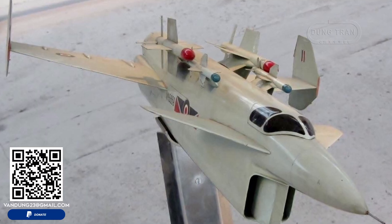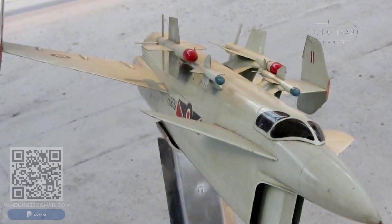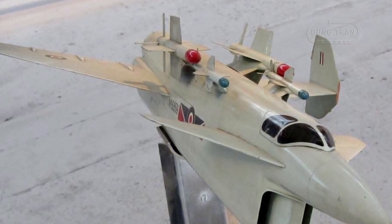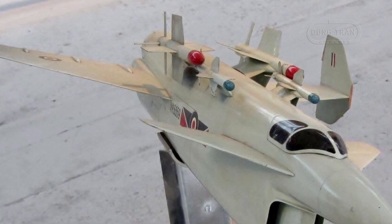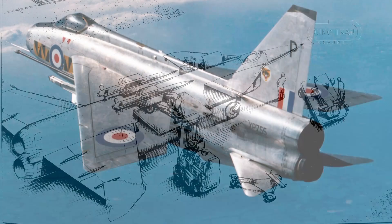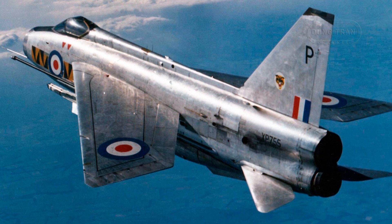The Vickers Type 559 was a striking design, characterized by its canard layout, setback main wings, twin rudders, and a massive twin-set air intake. The intake was split vertically to fit two vertically stacked de Havilland Gyron jet engines, similar to the arrangement in the later English Electric Lightning.